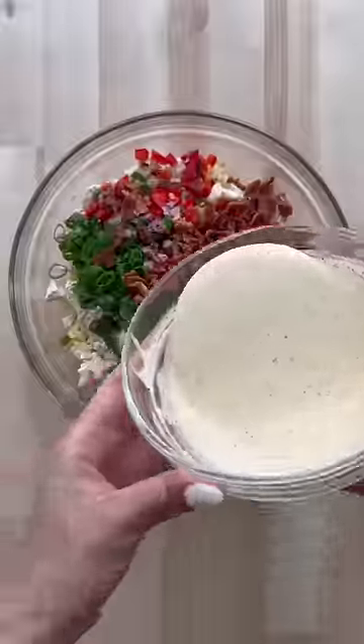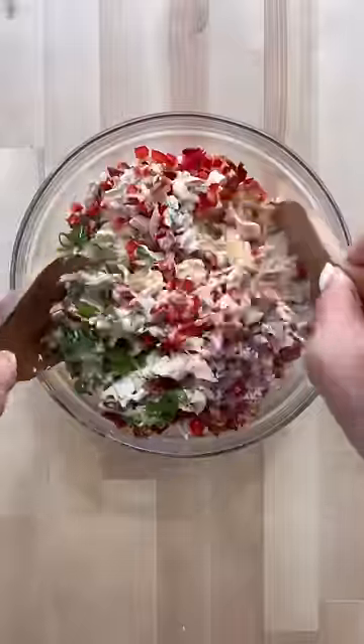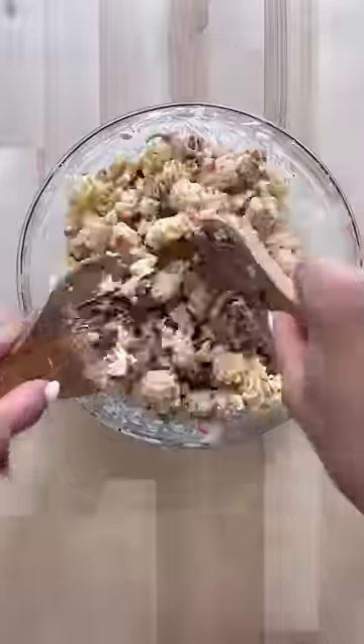Give it a whisk and now pour the dressing over the pasta and give it a toss. Refrigerate for at least an hour. You can make this ahead of time.